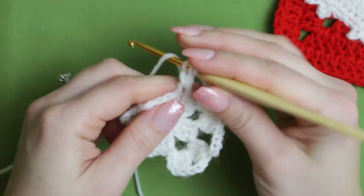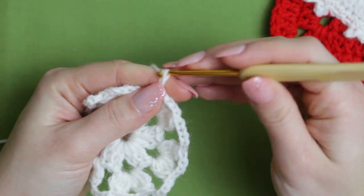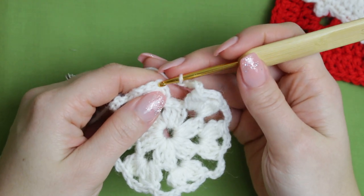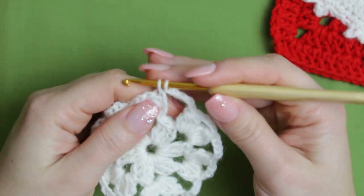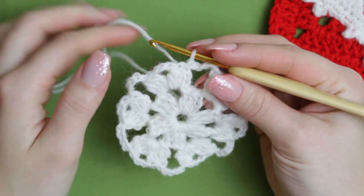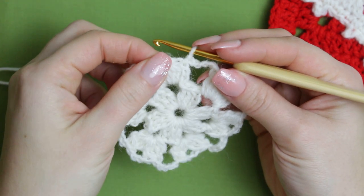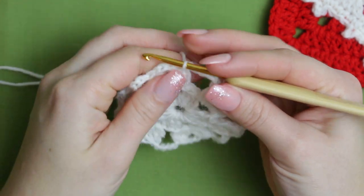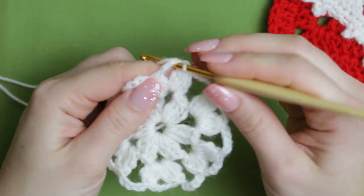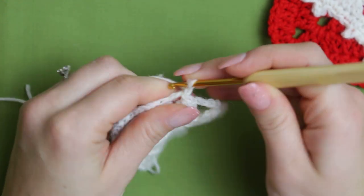Once you have finished your round, make sure to chain five and then connect to the other side with a slip stitch. To go into the third row, slip stitch until you get to the middle of this little group, right on top of the chain three. When you get right at the top, chain three.